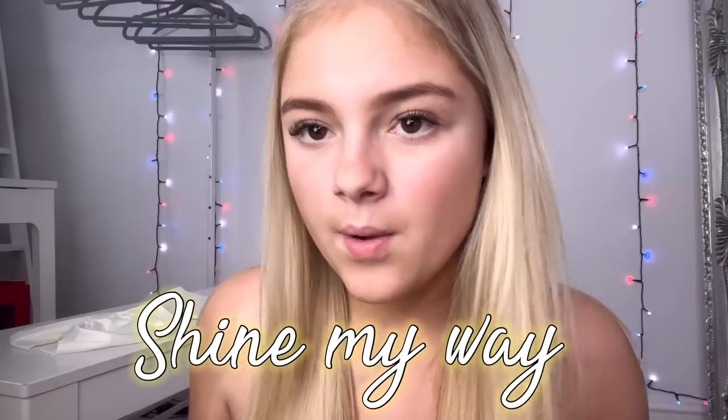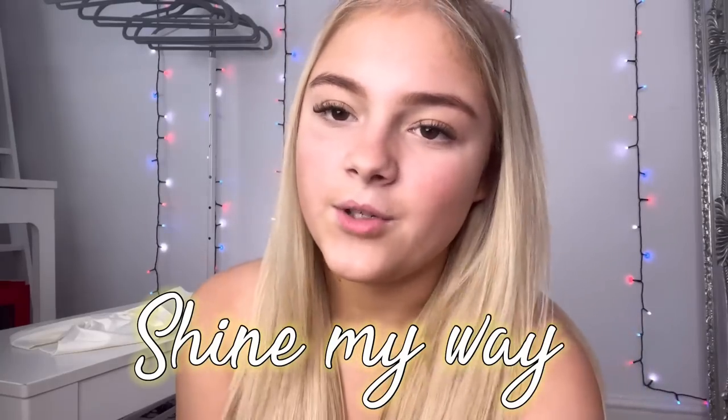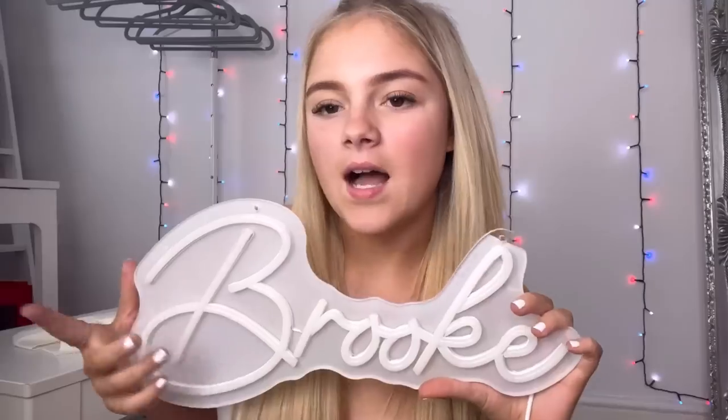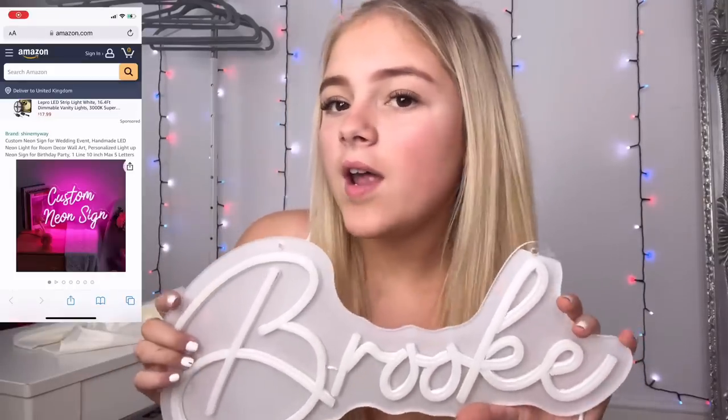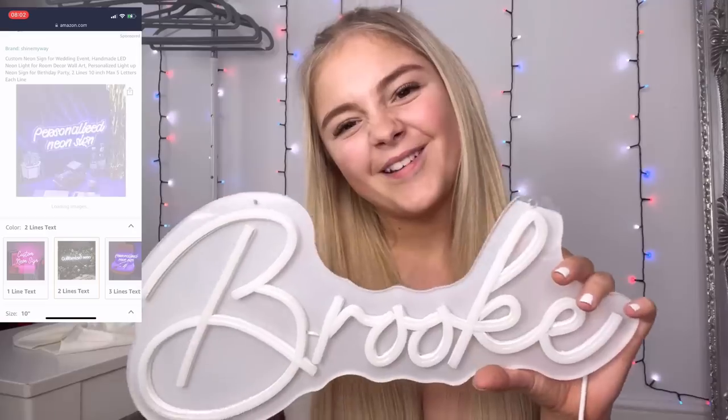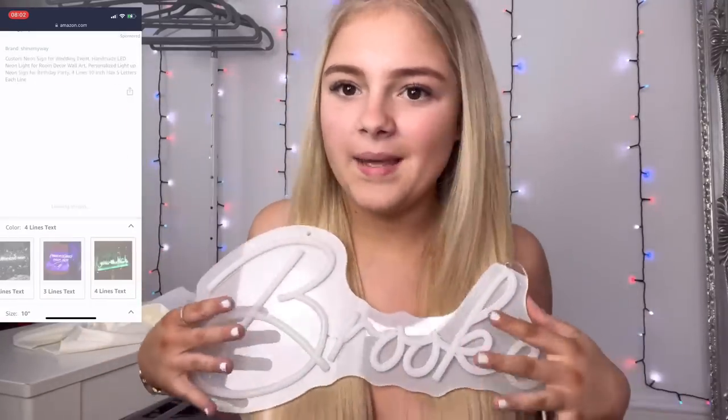Before we start this video I have something to show you guys — this is from Shine My Way. I just want to say a big thank you to Shine My Way for sending me this because it's very cool. It says 'broke' because I didn't know what else to put, but you can get this straight from Amazon and you can also get it customized with any writing you want — like a little slogan. I got 'broke' because it's me. All the links to the Amazon and the website will be down below.